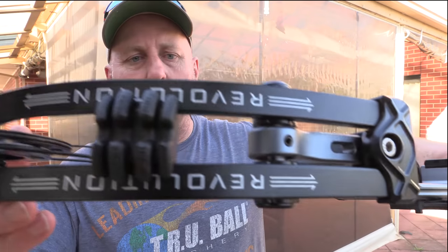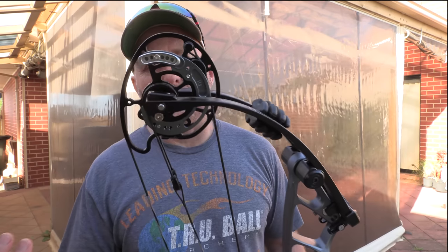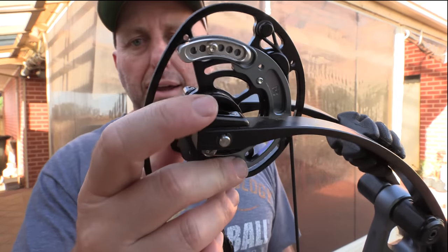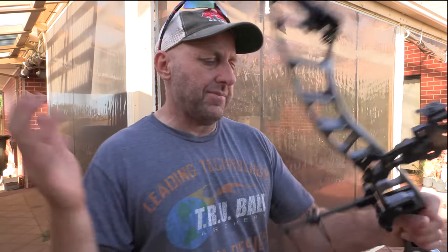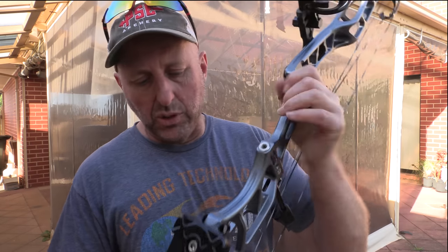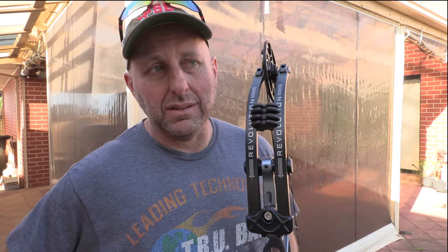The limbs look nice, the paintwork is top class. I'm going to guess these are Gordon Glass limbs. These little things here are to stop the bow blowing apart if you dry fire it. The machining is very high quality — it's a very, very highly finished bow. I think if you owned a MyBow, you could probably say it's the nicest finished compound bow made. You could argue that point, but I think this bow is very highly finished.